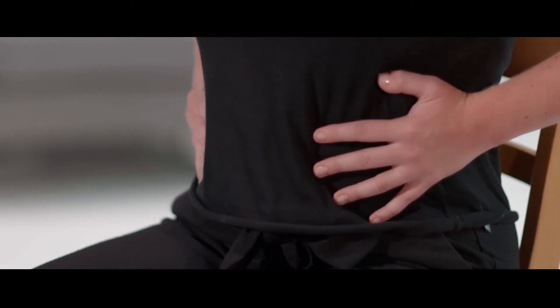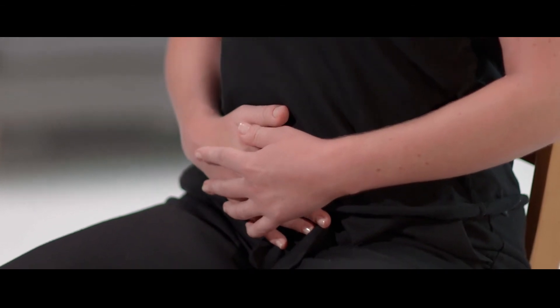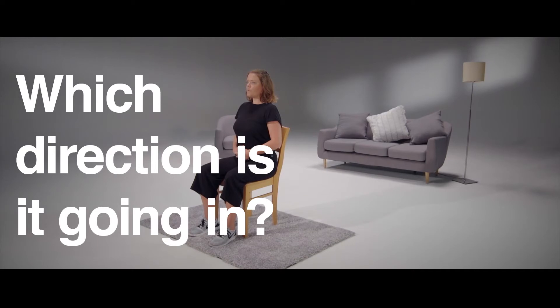The third position is to place your hands onto your stomach. Again, is the movement strong or weak? Do you feel the direction of the movement? Which way is it going? How does it compare to your breastbone and ribs?